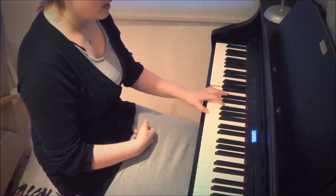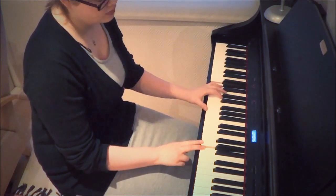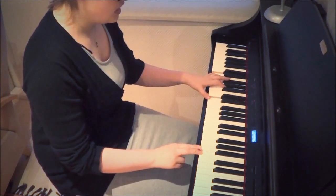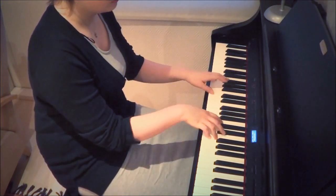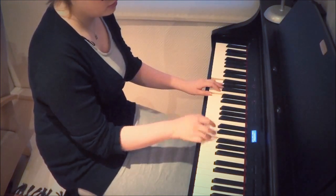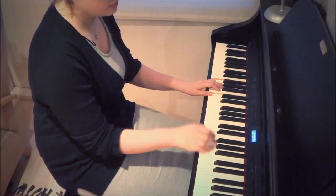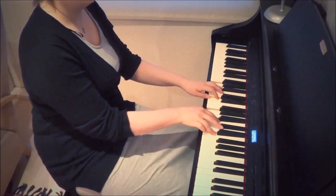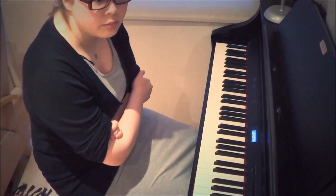You have this A octave and then G, A, G octave, A, B — or H — D octave, H, and C. Then just an inverted F major and one step lower E major — or E minor actually. Look, I told you I wasn't thinking properly.